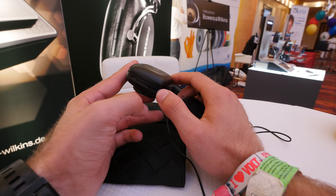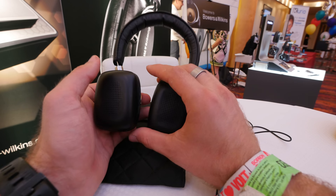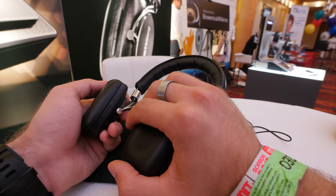To turn it on, you just slide this to the side. To connect for the first time, you press it for two seconds to enter pairing mode. The three buttons are for play and pause, volume up, and volume down. You can also answer phone calls with the button and end phone calls.